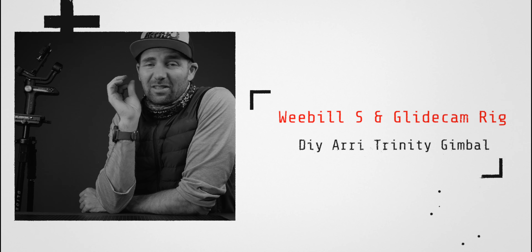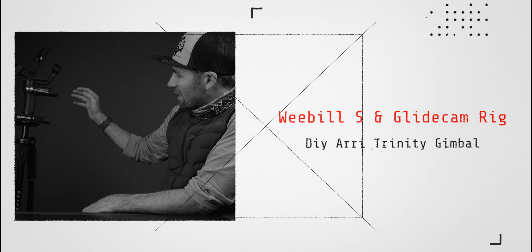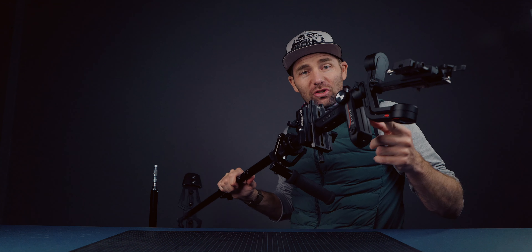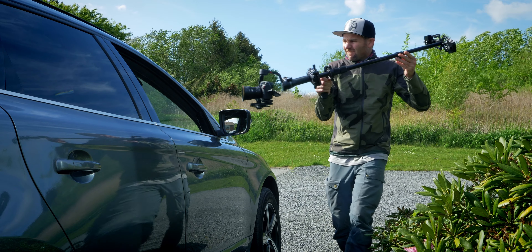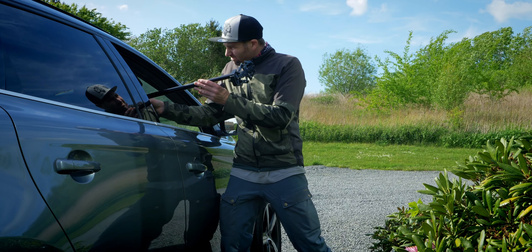Today's video is super interesting — we've got a DIY Arri Trinity gimbal. This is my Glidecam combined with the Zhiyun Weebill S. If you're new to this you might think it's stupid, but it's not. Combining the two greatest tools out there — a Glidecam and the Weebill S — into one magnificent tool is just mind-blowing. Let's take a look at what this thing can do.